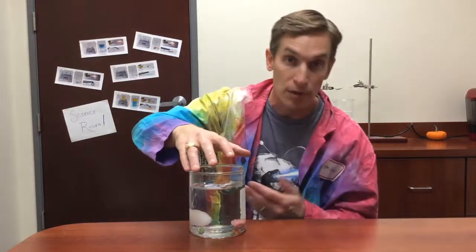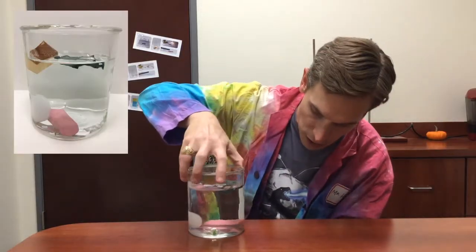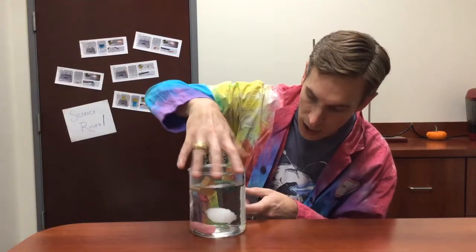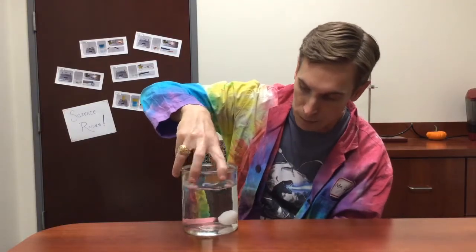At the bottom, all of the objects are still there — the penny, the paper clip, the rubber eraser, the nail, the cotton ball, and the marble — all still in the same shape they were in when I put them in originally. That's because all of these materials are insoluble and none of them will dissolve in the water.